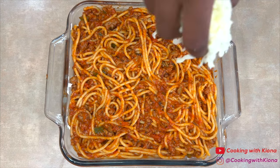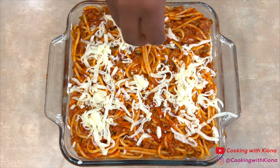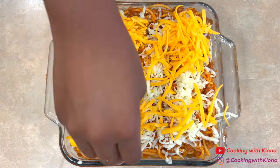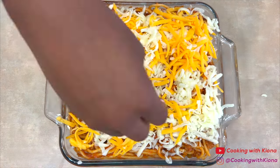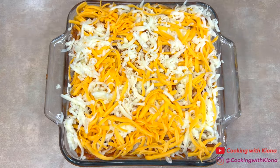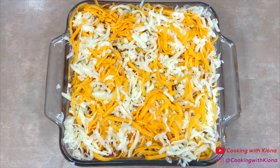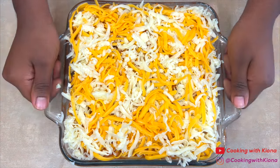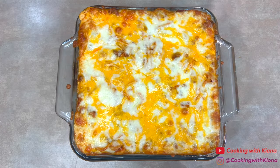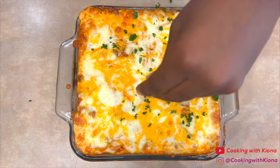Once you've finished adding the rest of the spaghetti, add some shredded mozzarella and sharp cheddar cheese on top. When you're finished, bake the spaghetti at 350 degrees for 25 to 30 minutes. Once the spaghetti has finished cooking, add some parsley on top and enjoy.